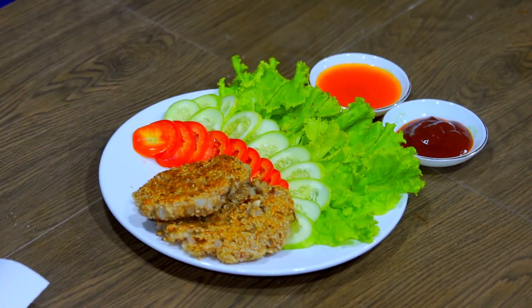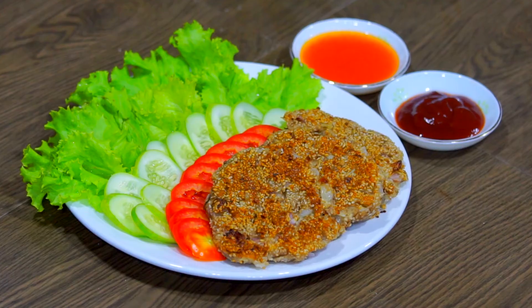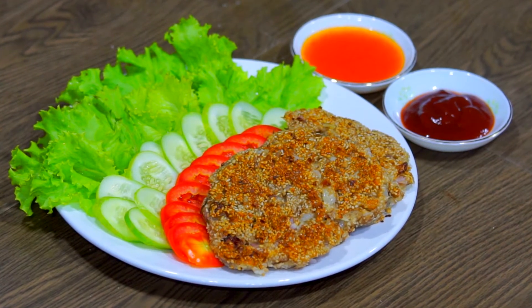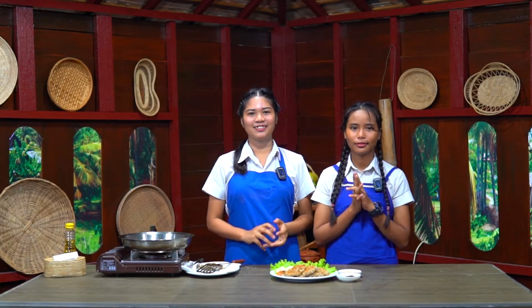So we serve it on a plate. You can eat it with a sandwich or rice. I hope you can try this patty at your home. Thank you!